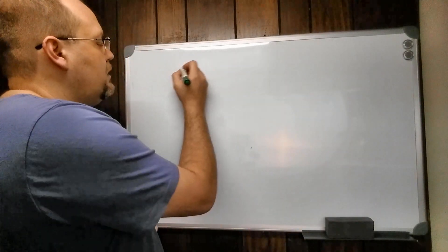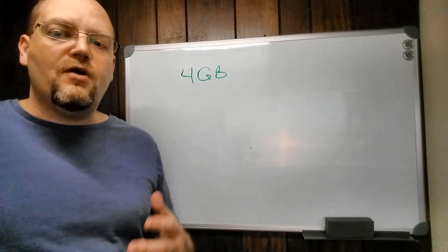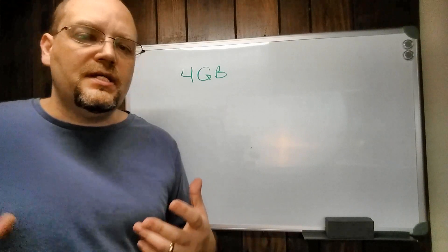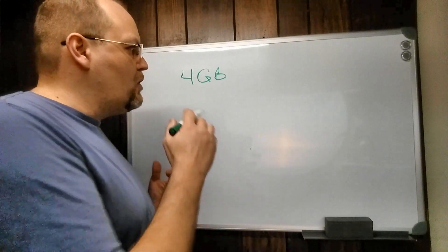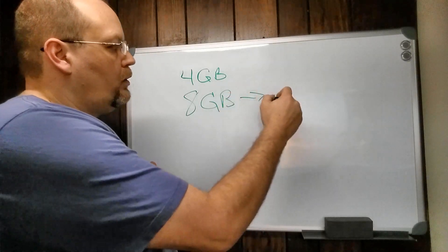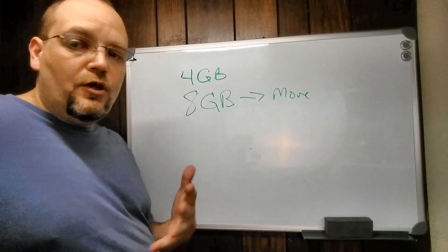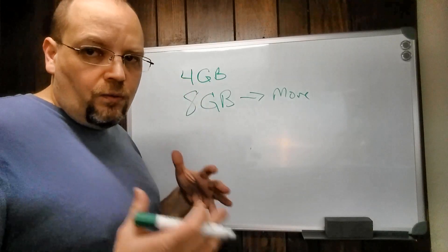Cricut says you should have at least four gigabytes of RAM. RAM is your working memory — it's what's running in the background: the operating system, applications you've got loaded, all those things. Four gigabytes is the minimum I would recommend, but in most cases I highly recommend eight gigabytes or more. I have eight gigabytes in both of my systems, everything runs great, and I'm a pretty strong power user doing a lot of video processing. Highly recommend eight gigabytes or more, but four gigabytes will get you there.